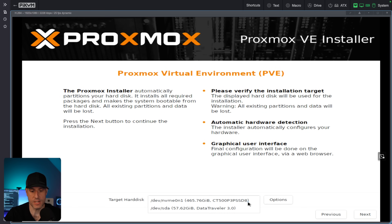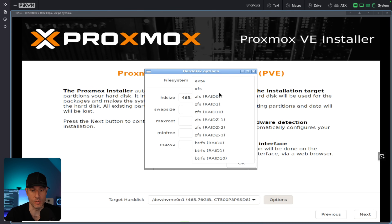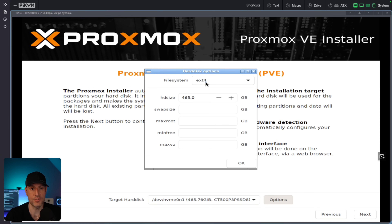In the hard disk section, you're going to see everything that you currently have plugged into your device. I will be installing it on an NVMe drive. If you click into the options, you'll see the different file system types you can use. For this setup, I'm just going to use EXT4. But if you had multiple hard drives and wanted redundant boot drives, you could use either ZFS with RAID 1 or BTRFS with RAID 1. For most people, you can realistically select EXT4, but if you do have two boot drives, you can use ZFS or BTRFS.